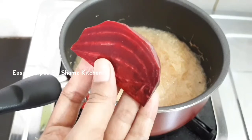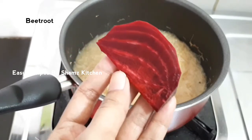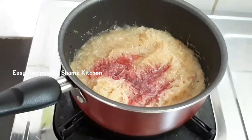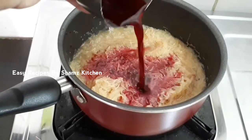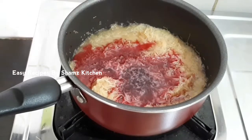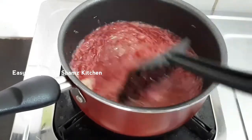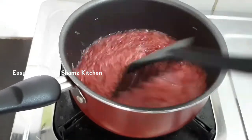Let's make a special ingredient. Let's mix it with a beetroot. Let's mix it a bit and put it in there. If they 12 minutes later, let's mix it a bit.